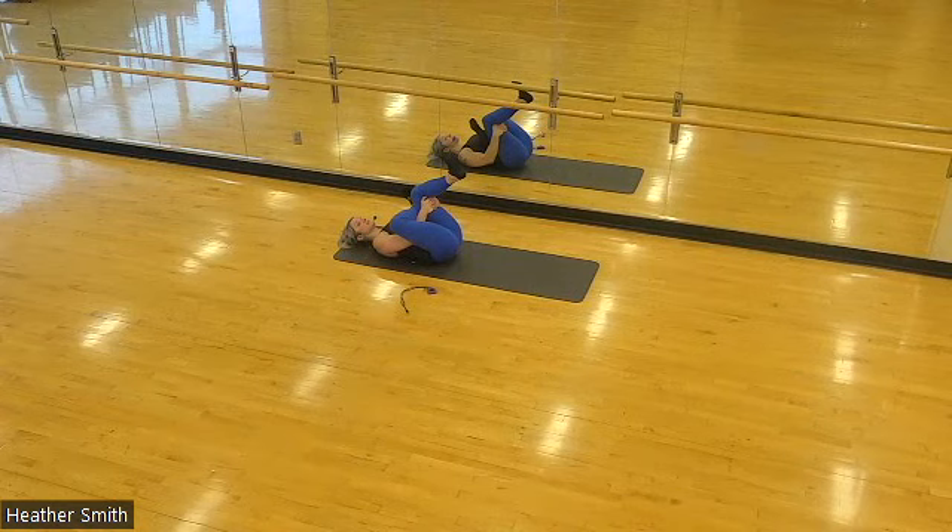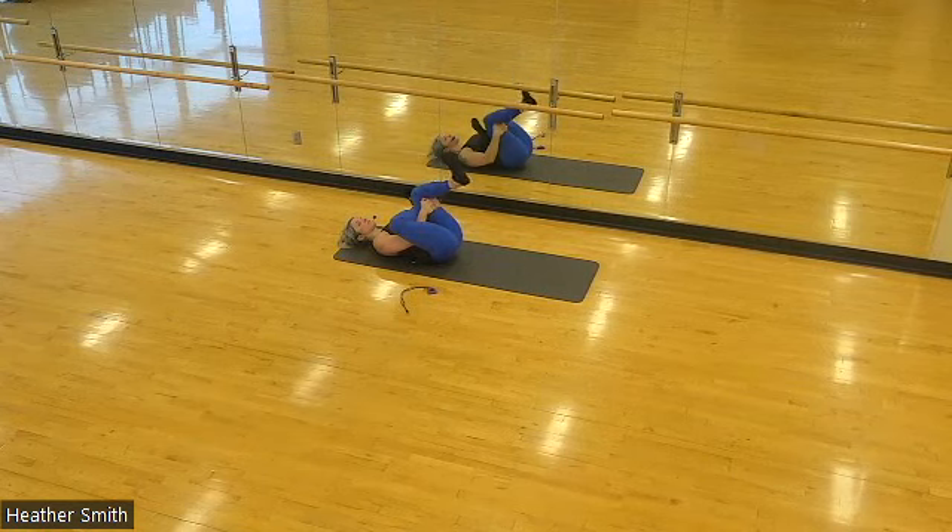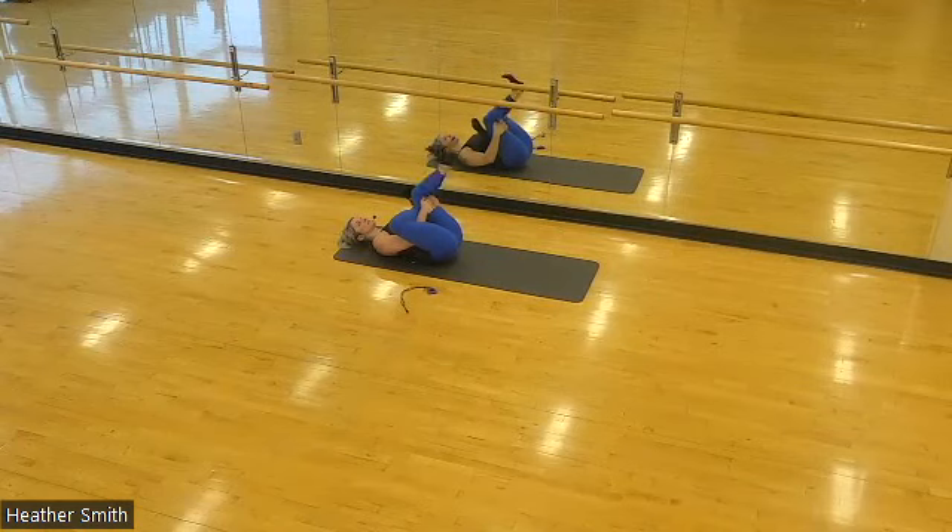In about 10 seconds we're going to add a little bit of hamstring flossing. With our left leg that is currently supporting the right leg stretch, we're going to take advantage of some hamstring love here. When you're ready, you can straighten the left leg and bend — straighten and bend. Just a few more seconds here. We'll release and switch legs in five, in three, two, and one. Carefully release both legs down.